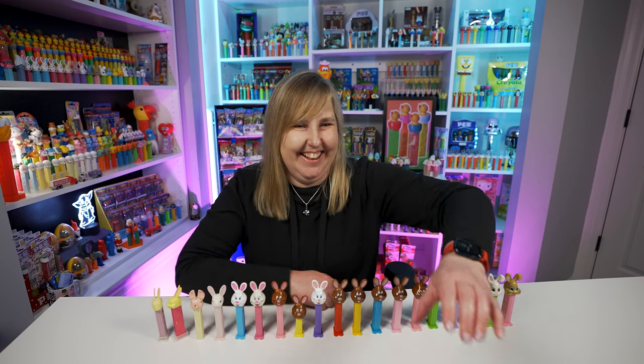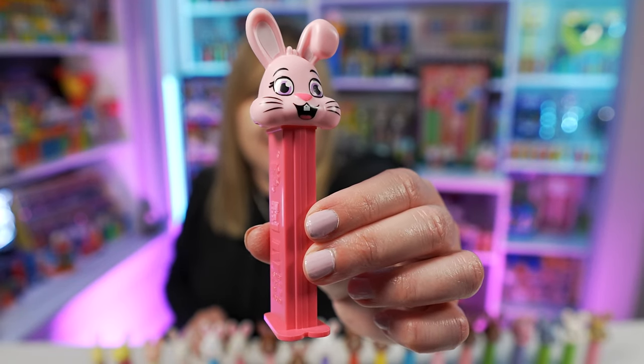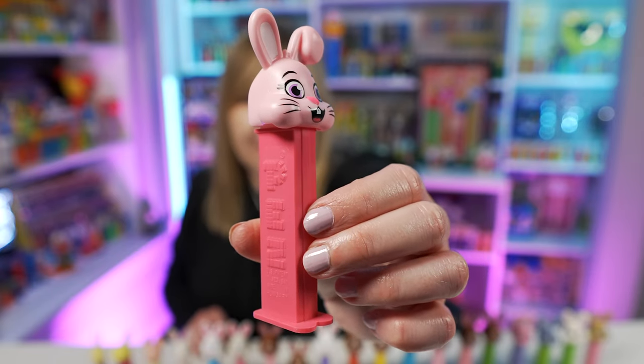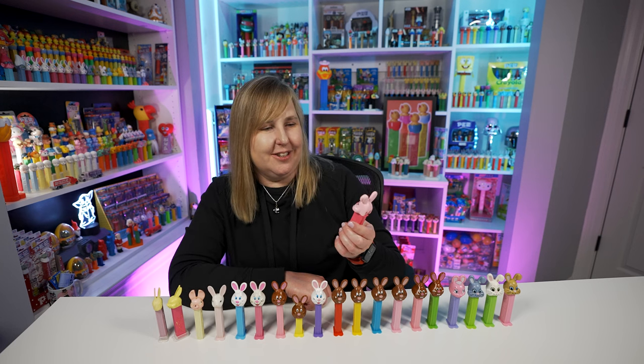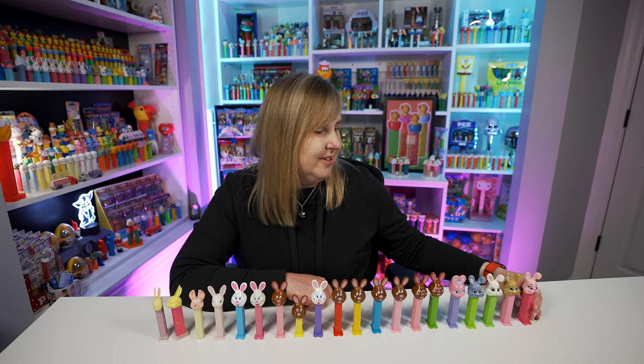There's the Bunny G Pez dispenser outside the card — this one's really great. I never opened this one because I had it in a tube, but I bought one so I could open it and put it on my shelf. My bunnies are multiplying! There's also another Bunny G Pez dispenser released in 2021 — a light pink head with a darker pink stem. I like this one a lot and I did buy another one this year because it is so cute. They're still selling this one at stores this year.